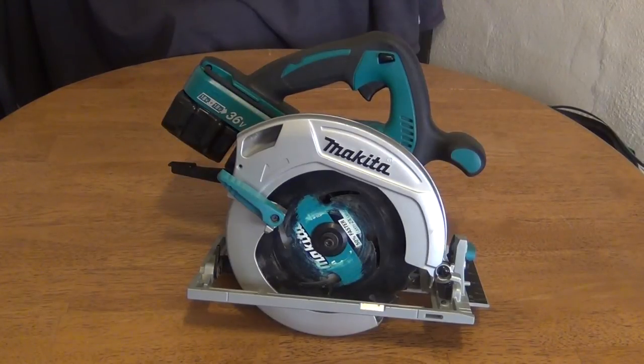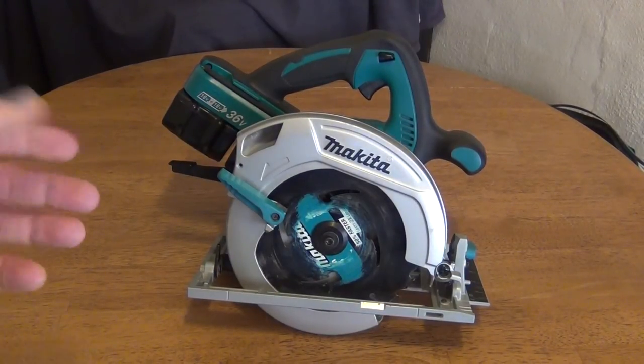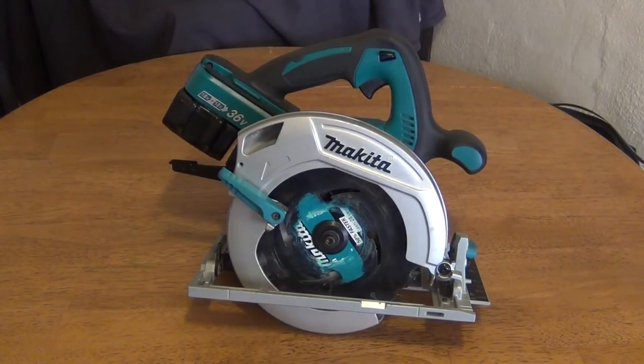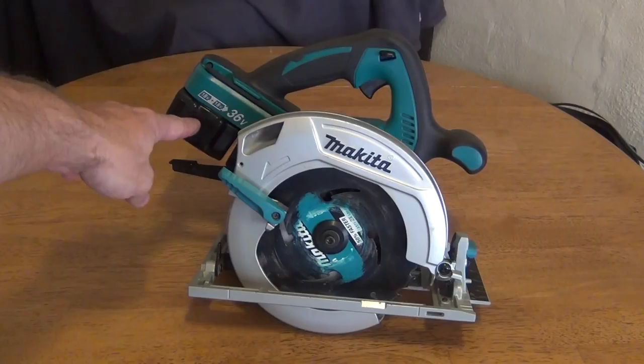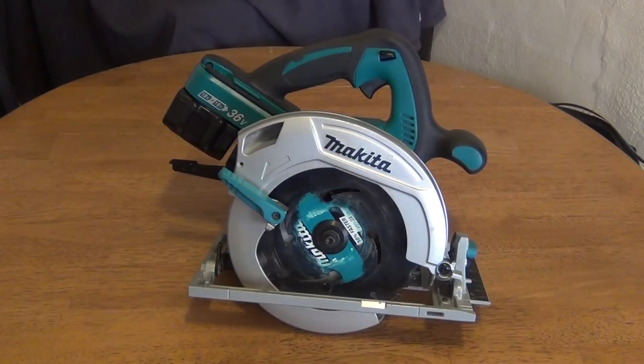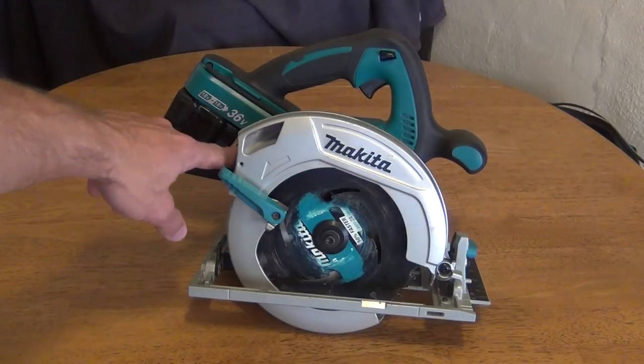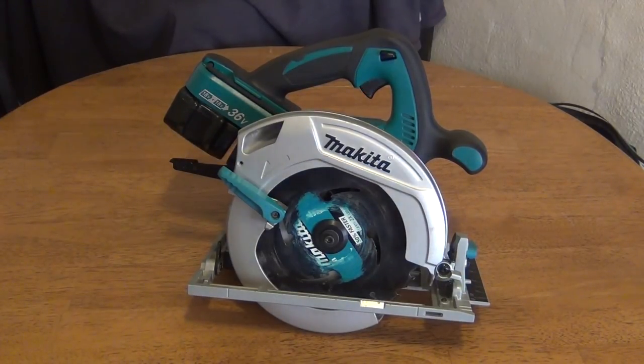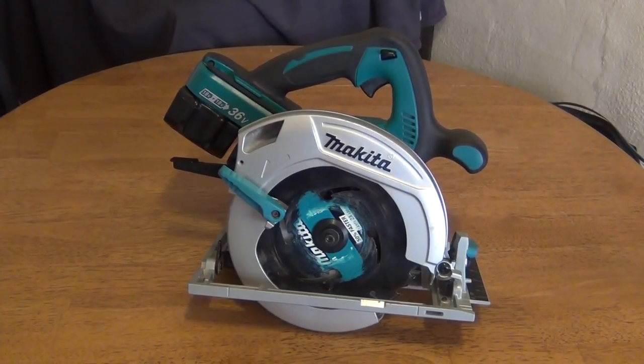Some of you might be wondering — since this saw takes two batteries — will it run with just one battery? Unfortunately, no. It does not matter which port you put the single battery in; it does not run on one battery. It needs both batteries to run.